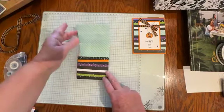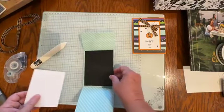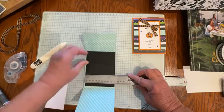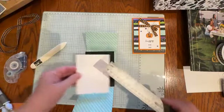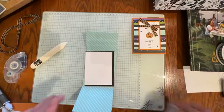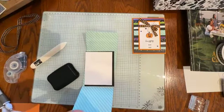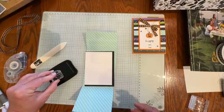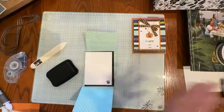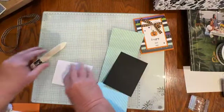Now we can start working on the inside of our card first and then move to the outside. I have a piece of Basic Black cardstock that measures 3¾ by 5, and then my white measures 3½ by 4¾. I'm just going to add a little pumpkin face on the inside white for something fun, but you could put more sentiments or sayings if you wanted to, or add some Designer Series paper — it's entirely up to you.